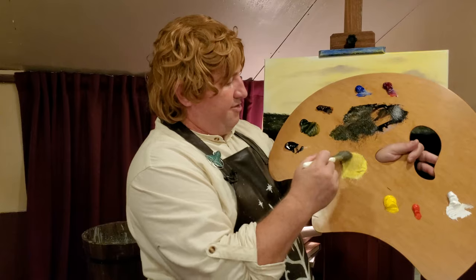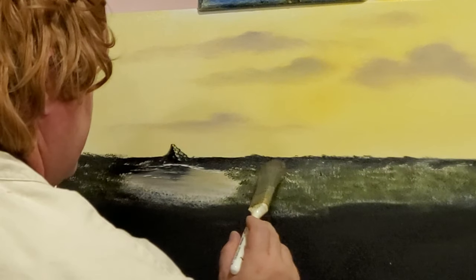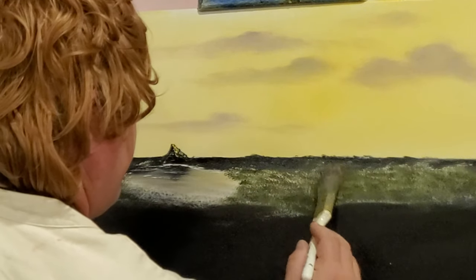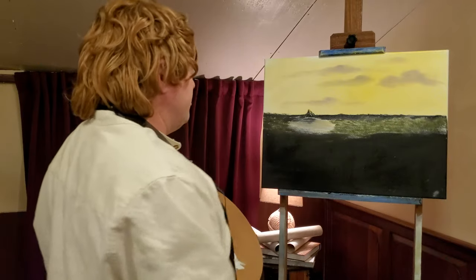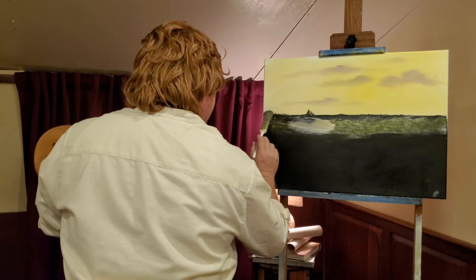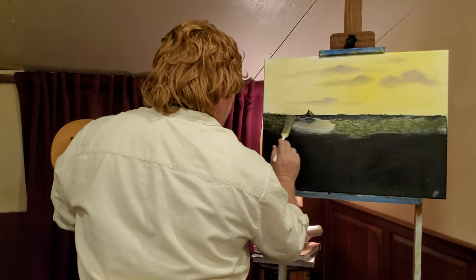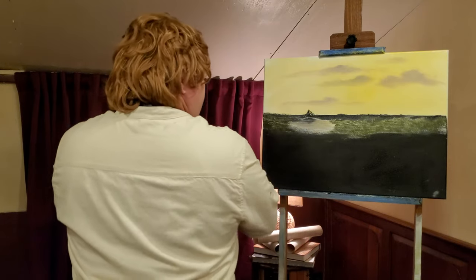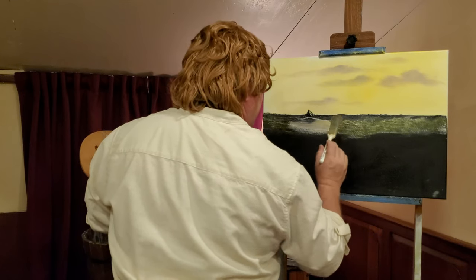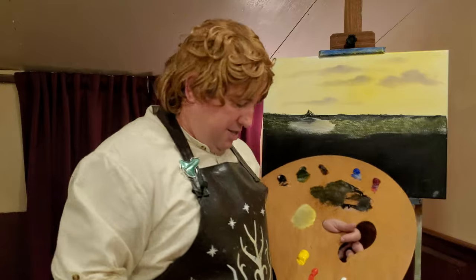We do have that golden color from the sky, so we'll put some of that in on these trees. We'll say the sun is just catching the top of these trees back here. We'll maybe do some over on this side as well — just where that last light of the day is catching those. Bring that right up towards the mountain. Of course, everything close to the mountain has been desolated by Smaug the Dragon — that evil foe.